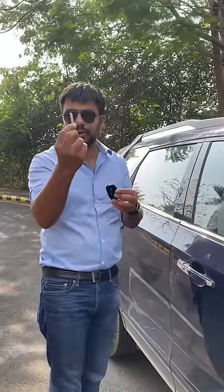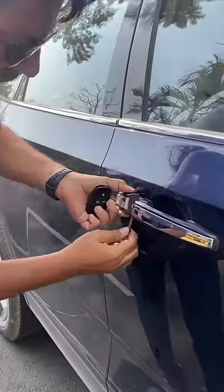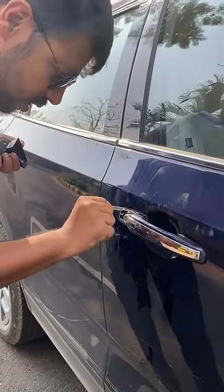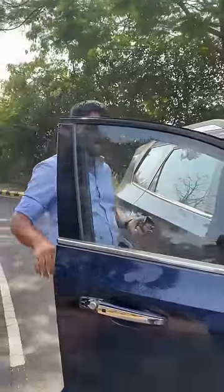First, let me show you how to open it. Get out and open it from the bottom — all you have to do is put the key inside and turn it. Turn it and open it, and here I am going to show you what to do next.